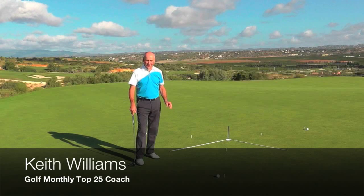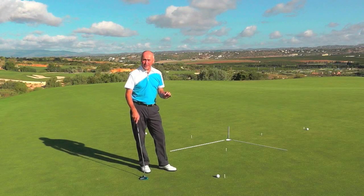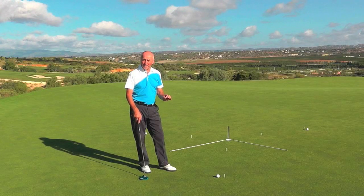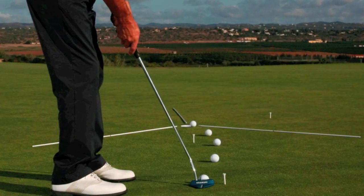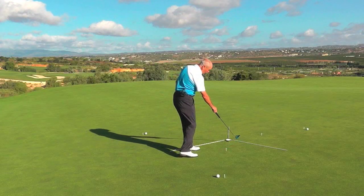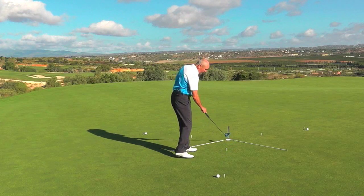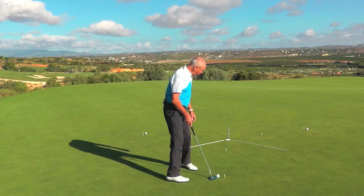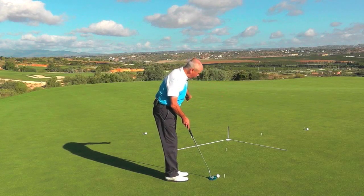I've just set up a drill here to help you learn to understand pace and line better, particularly on these makeable putts. The concept is this putt breaks from right to left. I'm going to putt above this tee peg but not hit the stick, so I've got to hit it with the perfect line and pace to break slightly right to left, and I would do that around in a circle where each putt will be a different break.